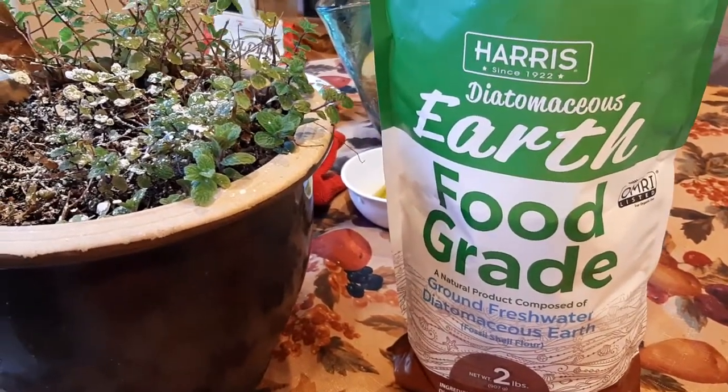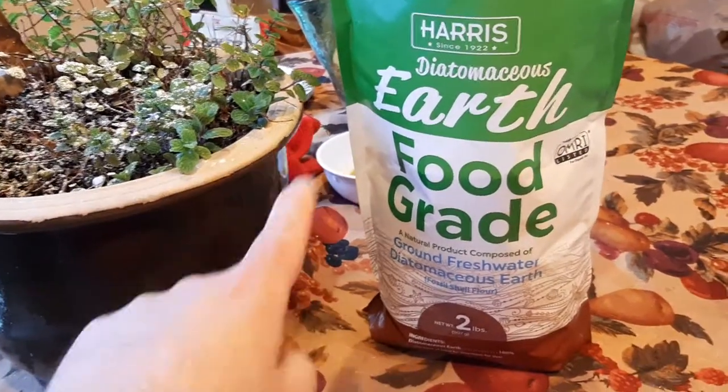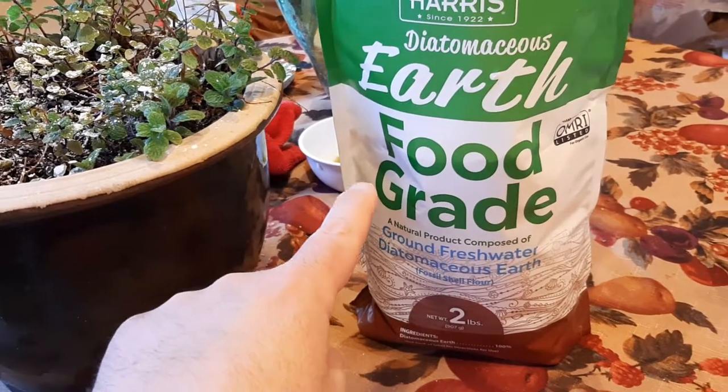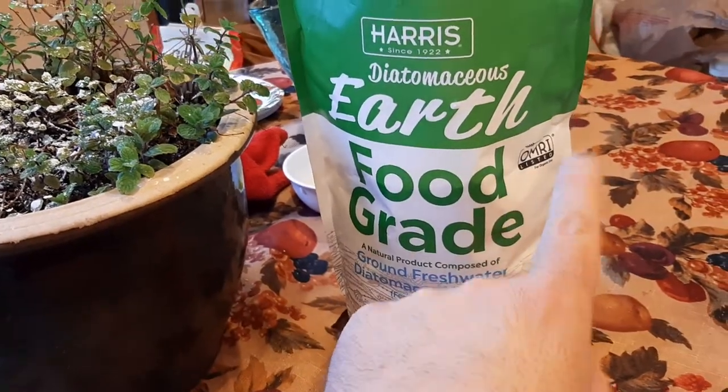That's actually a testament to getting good quality diatomaceous earth. The reason why I chose the food grade was obviously for the organic growing purposes.